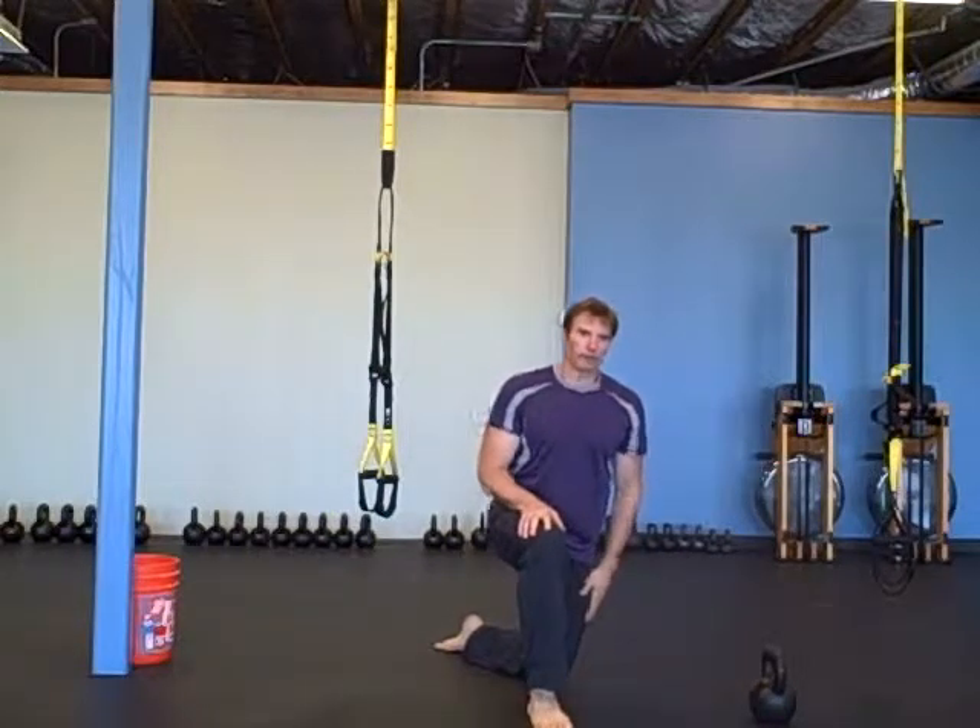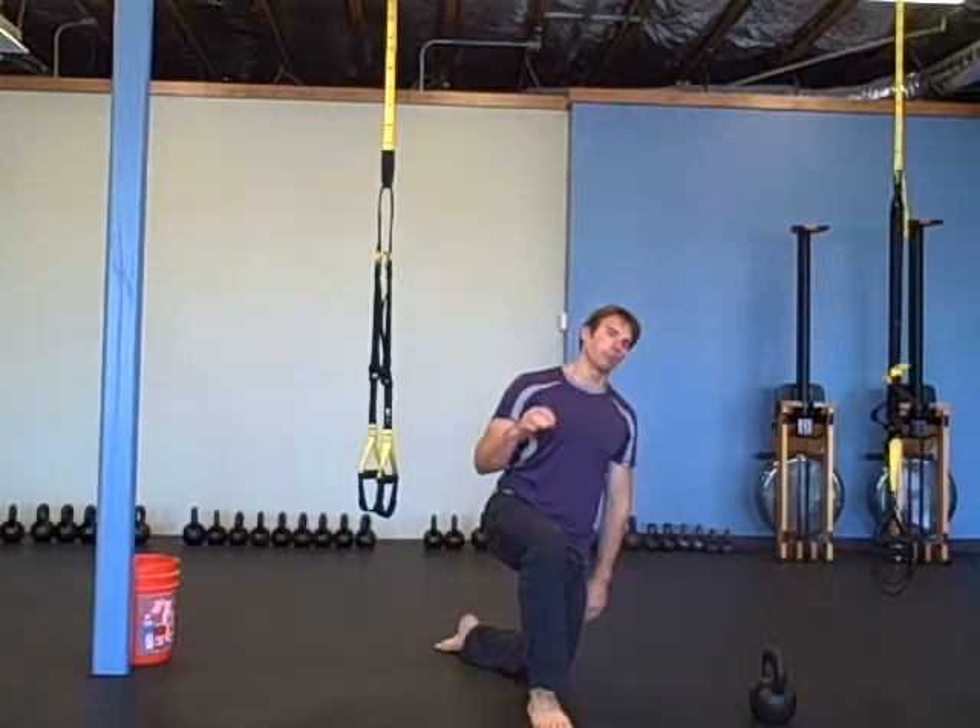Two rounds of that. The workout starts out with ten Turkish get-ups, five on each side.